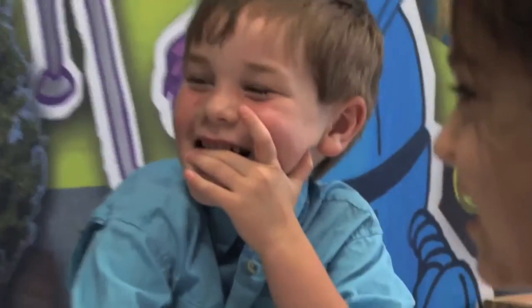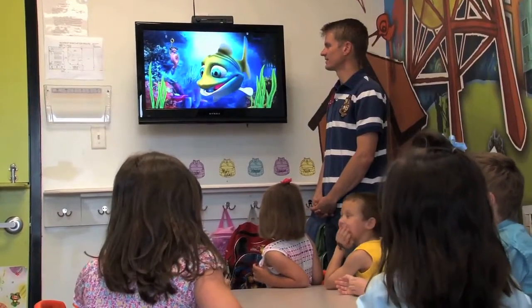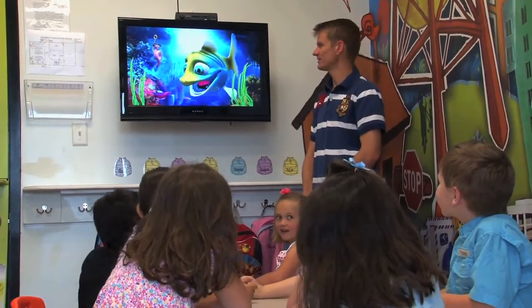Or we'll use it in the middle of our lesson. The children will learn a Bible lesson from the Power Puppets, or we'll do a skit — an interactive skit, someone doing a Q&A with the Power Puppets. Or we'll teach the children the memory verse through the Power Puppets.